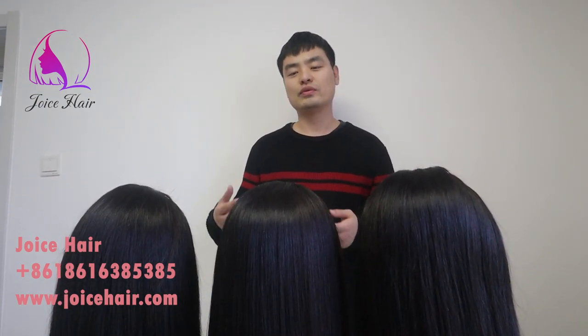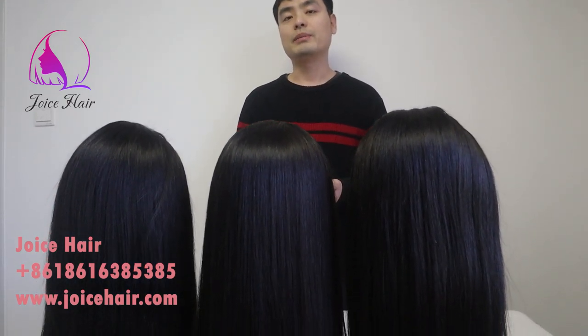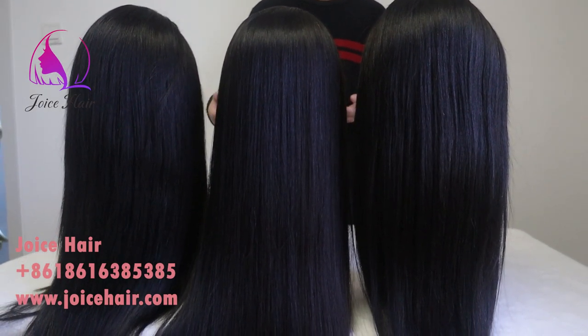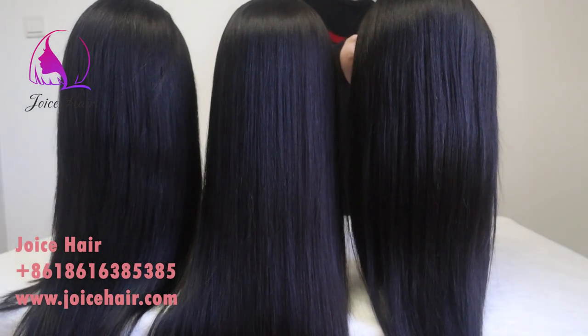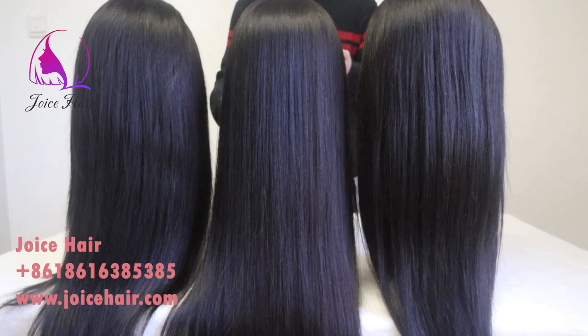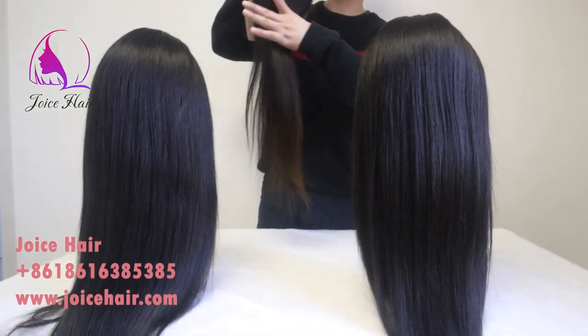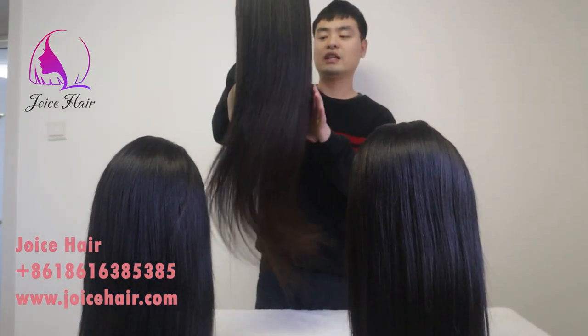Hello everyone, welcome to my channel. This is Anthony from Joy's Hair. Today's video will show you some closure wigs and frontal wigs — Joy's Hair featured wigs. I'll show you the inside structure, the hair, the density, and everything about the wigs. In front of me there are three wigs: 5x5 closure wigs, 4x4 closure wigs, and 13x4 lace frontal wigs. Some are HD lace, one is regular brown lace, including this super long 18 to 28 inches hair.